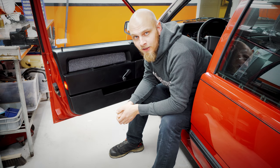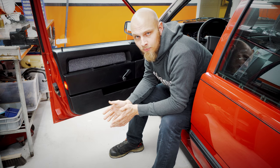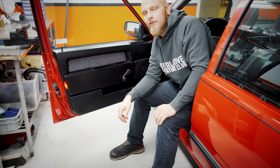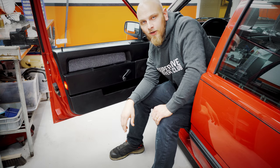Hi guys and welcome back! In this video I am trying out a new software update for the camera, so I figured why not make a little small video while I'm at it. For this clip I'm going to show you guys how to remove the door panel — both the front and the rear — on this 1990 Volvo 740.